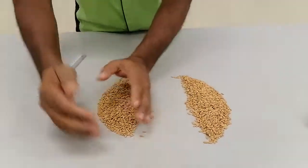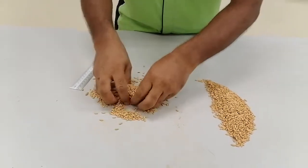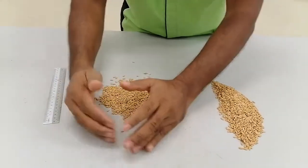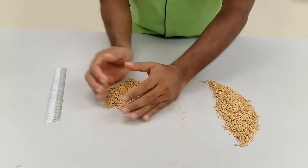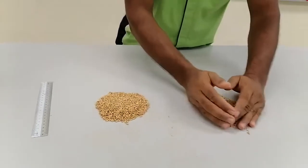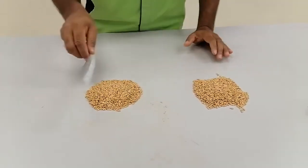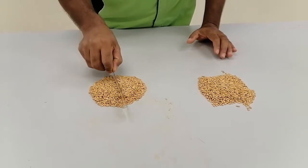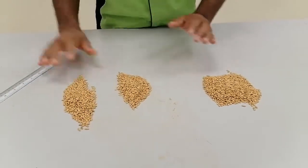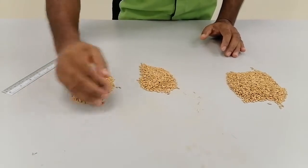This is one section. You have to mix again — proper mixing. Suppose if you consider this is one kilogram. From one kilogram, first we make it half — 500 gram and 500 gram. Then what you do, you have to do the section again. This is one, this is another one. This is estimated — not exactly correct, but at least very closely correct.